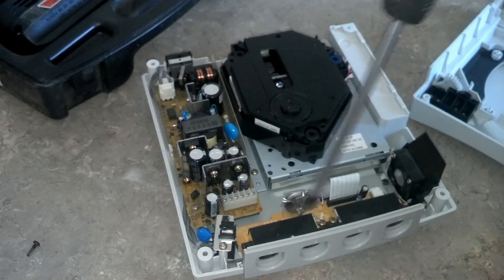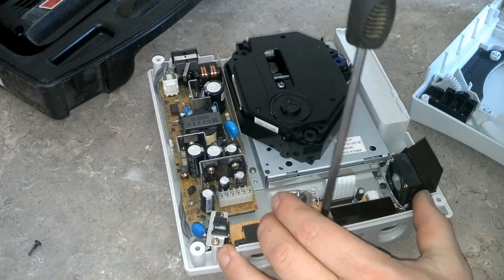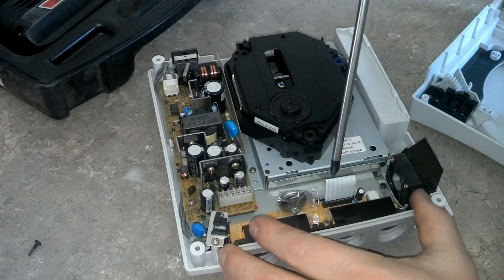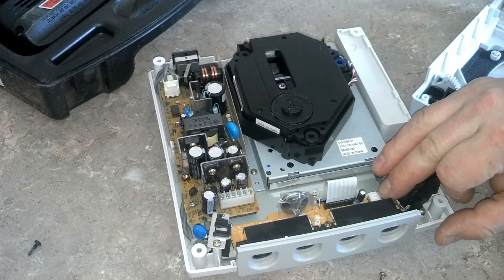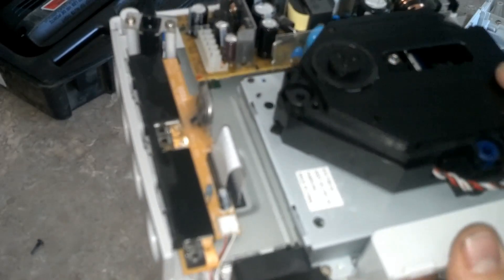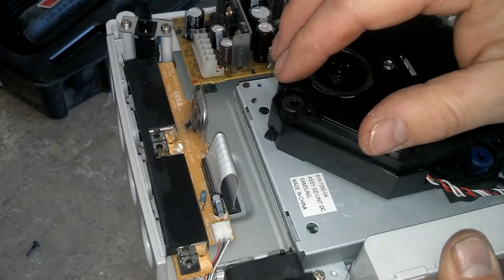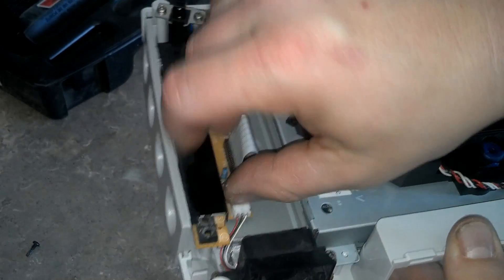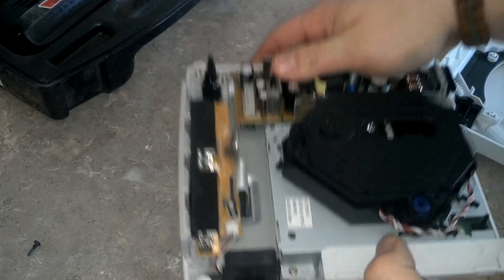Those are the controller port screws in between the controller ports — you can see it starting to lift the module there. This must have been a dream to manufacture compared to some consoles; it's very simple. We've got a ribbon here and a connector. I'm going to try to keep the ribbon on — if it fails, no big deal, I'll slap it back in. I'll definitely disconnect this, and then this right here is going to lift out once I get those screws off.